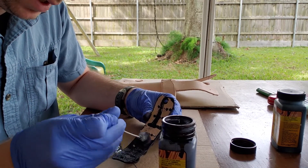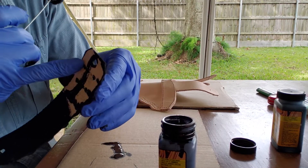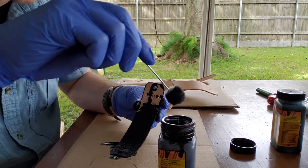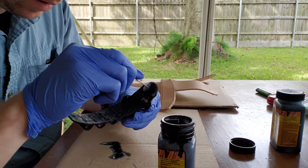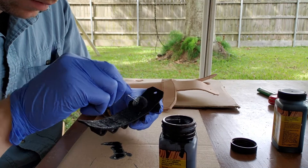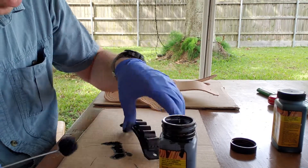I'm being much less careful on the back because it's still really rough — I haven't figured out how to fix that yet. I'm just going to get that in there real quick and come around the edge to make sure I didn't miss anything.